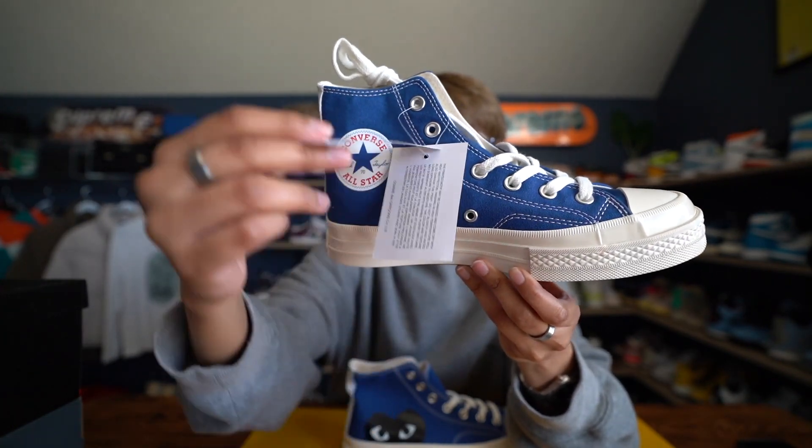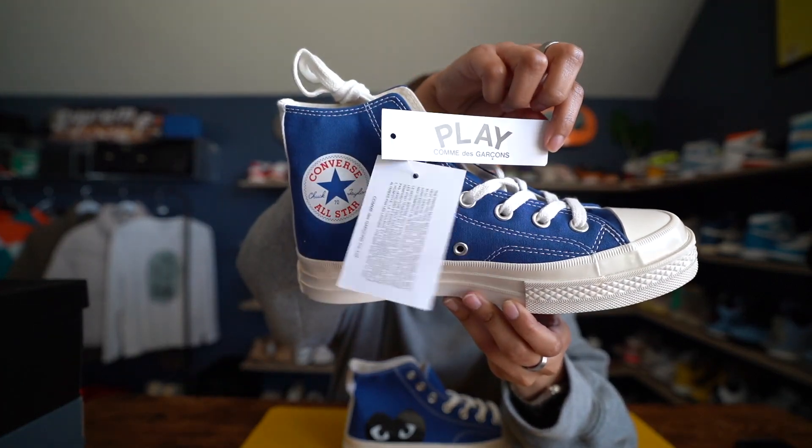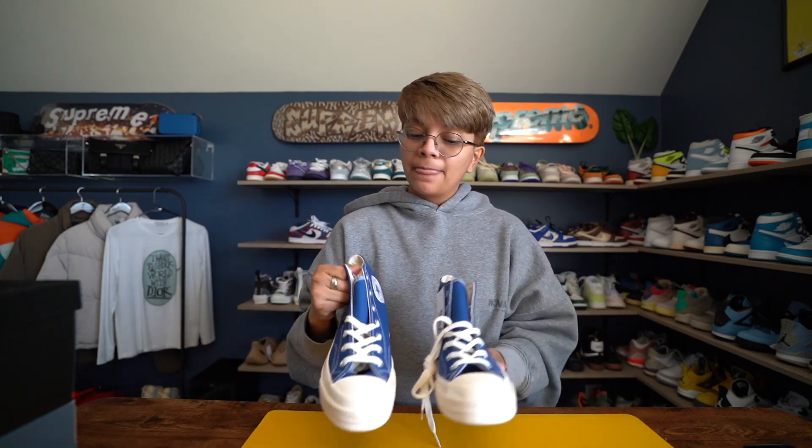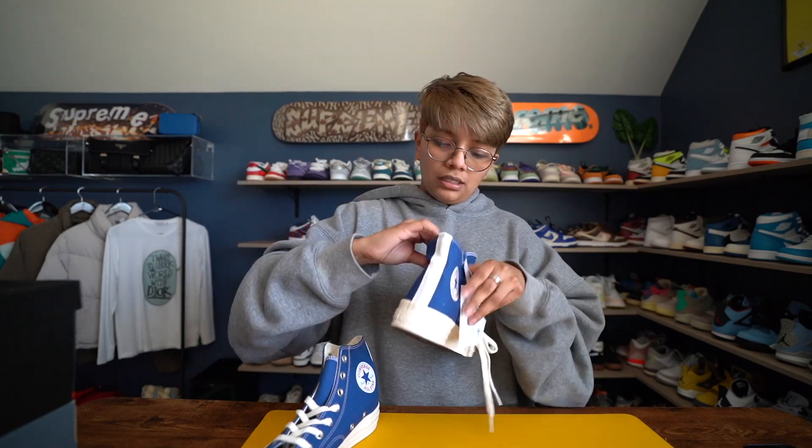In my opinion these look amazing, and they do come with these tags and all that. I actually already did an Instagram reel unboxing these — the reel did pretty well, so thank you if you were one of the people watching it. Instagram saw the unboxing first, so people here on YouTube, please go follow me on my Instagram account. I'll be posting really good reels and outfit photos whenever I can.